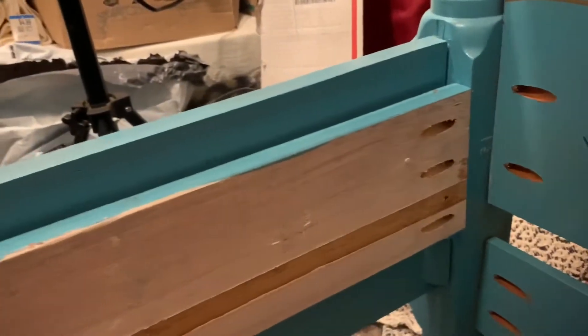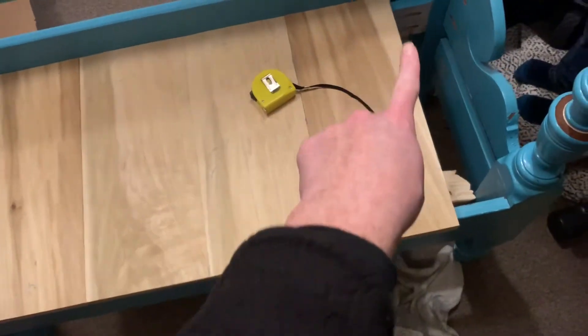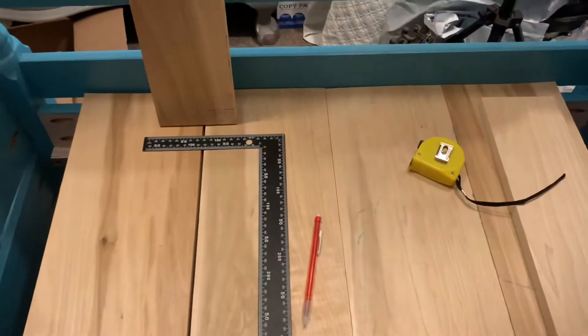The only thing I struggled with was making sure everything didn't shift while I was trying to drill the screws in. But aside from that, I loved them — I'm definitely going to be doing pocket holes again for probably every other project. Here I'm laying out the boards so that I have even amounts on either side, then taking the measurements to make sure the two end pieces fit and are very similar. I'm going to make those cuts and get them set in.